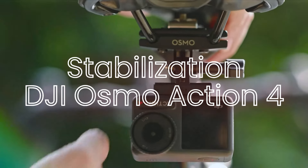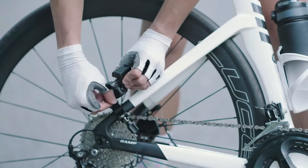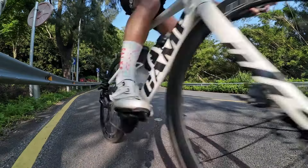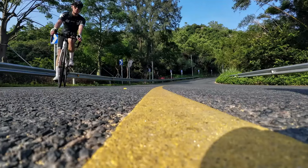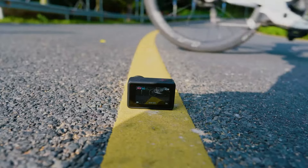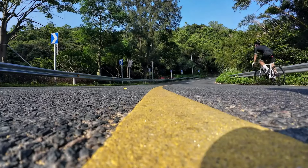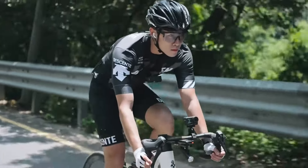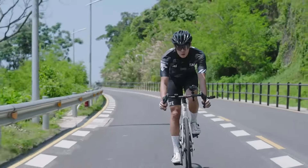Stabilization — DJI Osmo Action 4. The DJI Osmo Action 4 utilizes Rocksteady 3.0, an advanced electronic image stabilization (EIS) system that ensures smooth and stable video. This technology is particularly effective in reducing camera shake and vibrations, making it ideal for high-motion activities such as biking, skiing, and running.